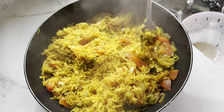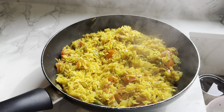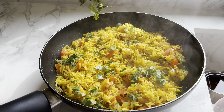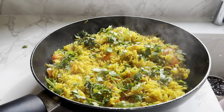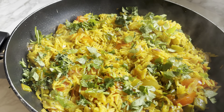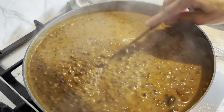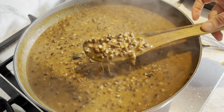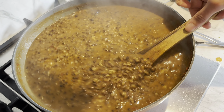If it's too mushy, it means too much water was used. I'm just going to sprinkle some coriander on top. The dal makhni is ready — I like it a bit thicker, so we'll have lunch with this and then I'll let it sit and thicken up for dinner time when I'll make rotis with it.